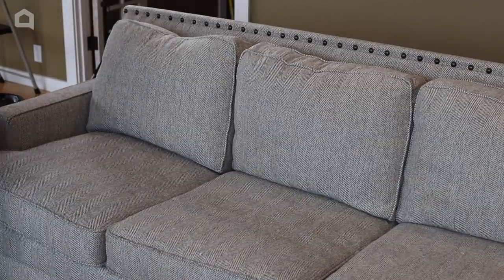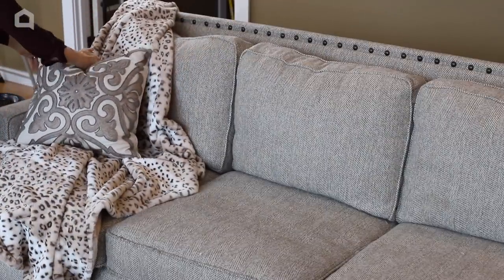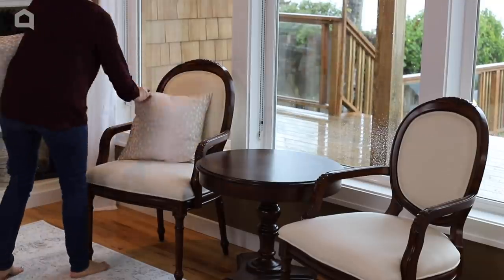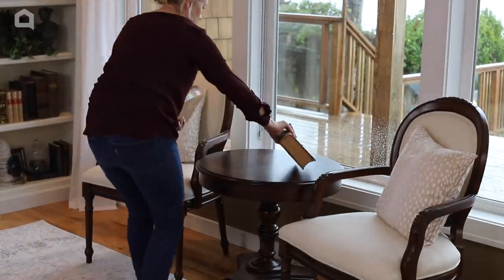Can you believe that I got this sofa on Facebook Marketplace for only $150? I absolutely love it. Pillows and throws soften the room and make it more inviting.